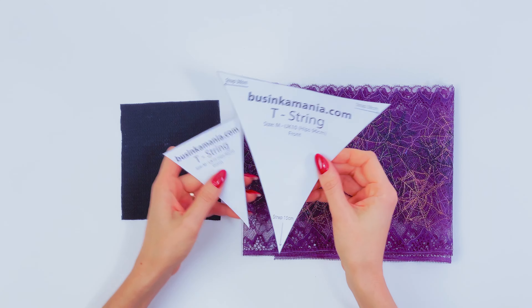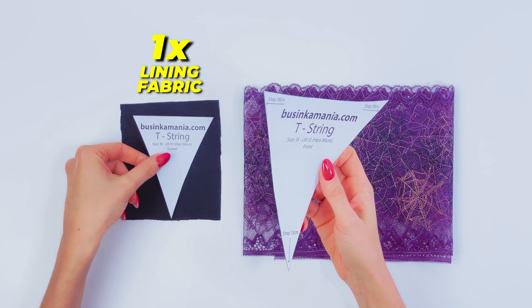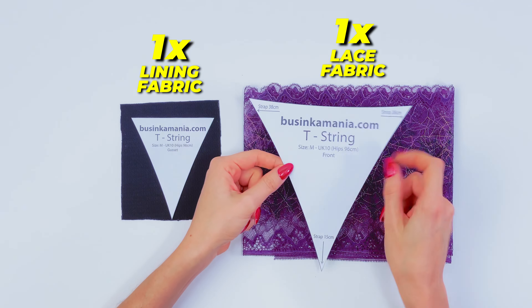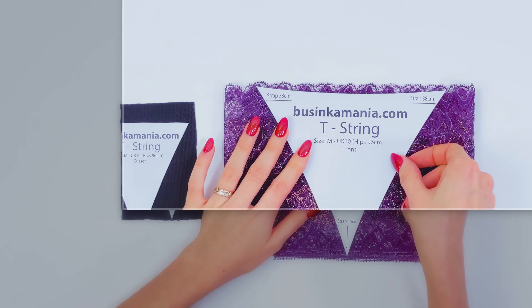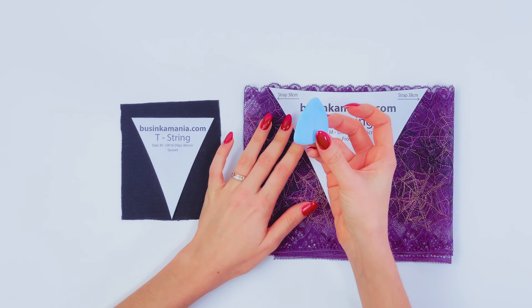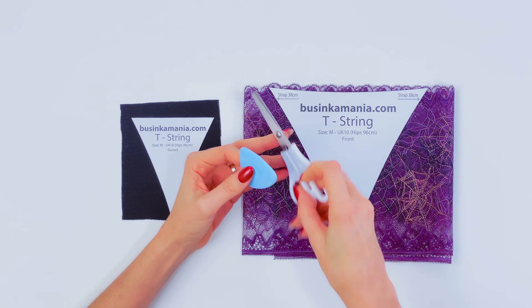You will need to outline one element on the lining fabric and one element on the lace fabric. I want to keep my scallops on top. Just grab a piece of chalk, outline this, and after cut it out.